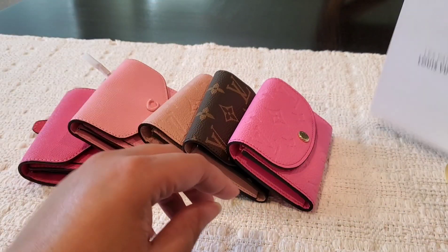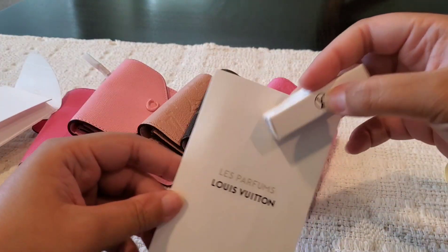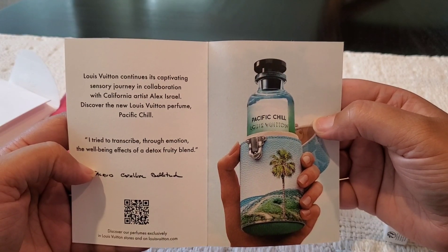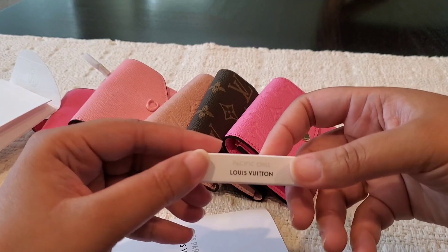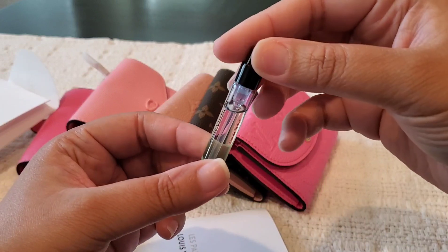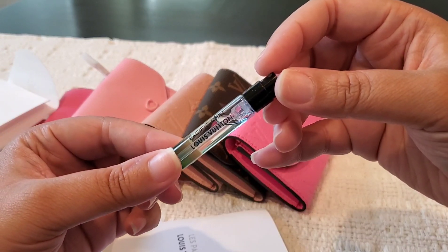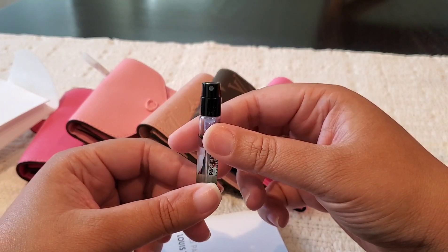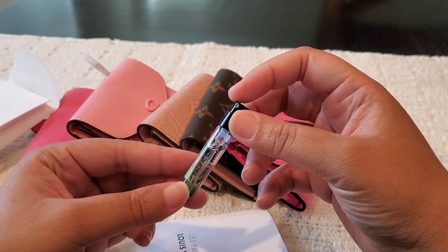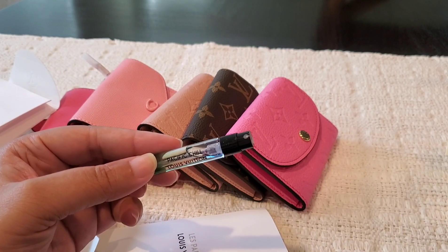Before I go, Louis Vuitton also included a perfume sample. This is how it comes — this is the Pacific Chill. It says it's a captivating sensory journey. I think this fragrance is quite interesting. The bottle is gorgeous in the picture; this is what the sample looks like. Louis Vuitton fragrance samples are top notch. I tried it on my arm and honestly, it's giving Bath & Body Works — so I would probably not purchase this in a full-size bottle. It is a very fresh aromatic scent.